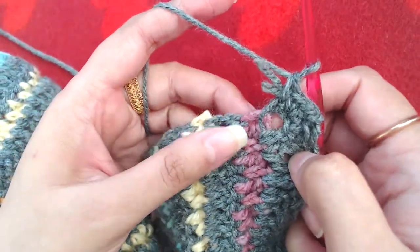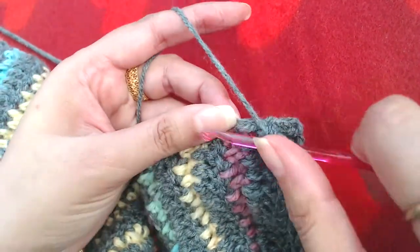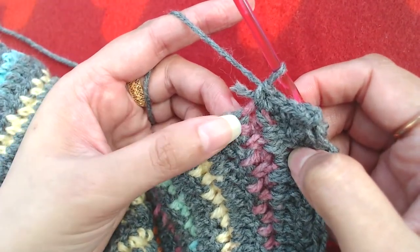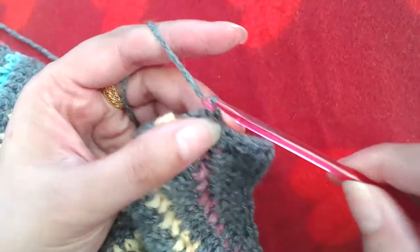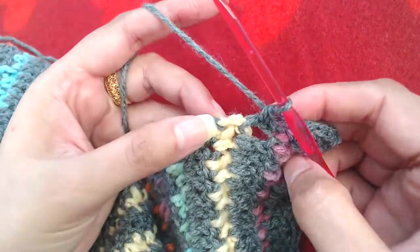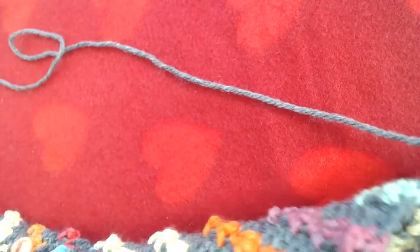The next round is single crochet. I'm going to make a single crochet into that single crochet, one single crochet on the bottom of that, one on top of this double crochet, one single crochet on the side of that double crochet, and then into the next single crochet. I'm going to repeat this pattern all the way.